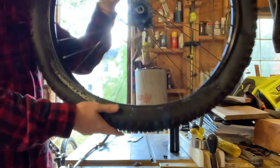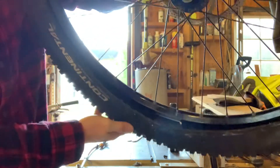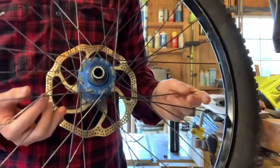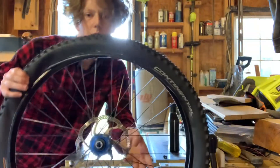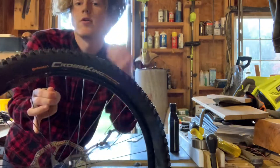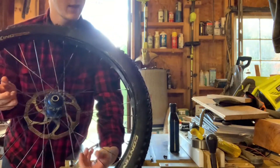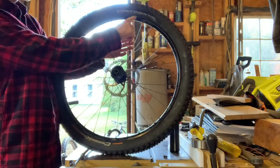Now that we've got our sealant in there, we just want to rotate the tire around so that the sealant makes its way all around the whole tube, so it seals any small holes that might be in there. Then we stand it up on the other side so that the opening is at the top.